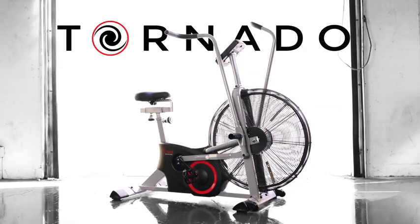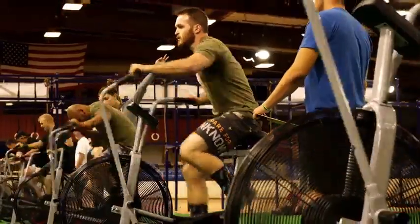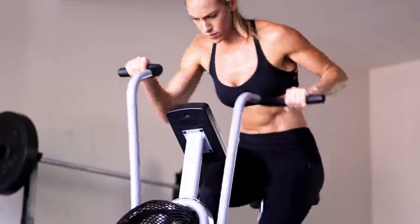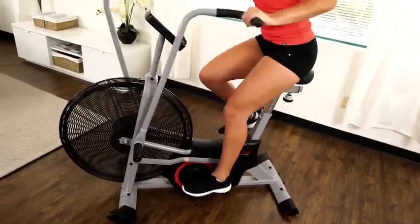Born from and inspired by the athlete in all of us. Introducing the Tornado Air Bike. This air bike is athlete approved and tough enough to withstand the demands of CrossFit-style competitions. Use the Tornado Air Bike in a gym or in your home.